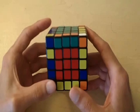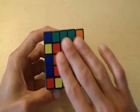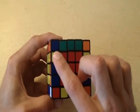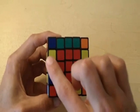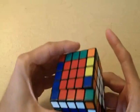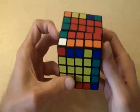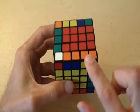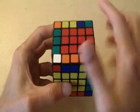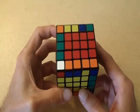Whenever this parity occurs, you have to use an algorithm. Before we start the algorithm, we need to position everything correctly. You want to place the piece that's not positioned correctly in the same layer as the other piece. I'm going to position this piece so that it's in the same layer as the other piece — you can do this any way you want. Now you can see more clearly that these two edge pieces are in the same layer, and these are the only two pieces that are not matched.